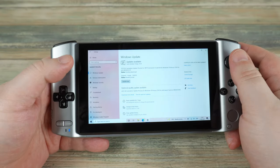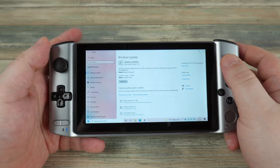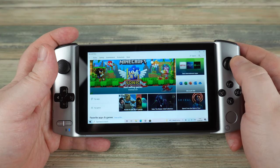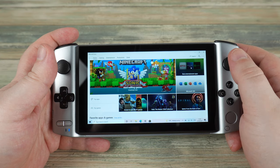Windows can be fully navigated via the touchscreen in tablet style, or you can use the switch on the left side to switch between joystick input and mouse input. You can then use the analog stick and left and right shoulder buttons as their respective mouse buttons.